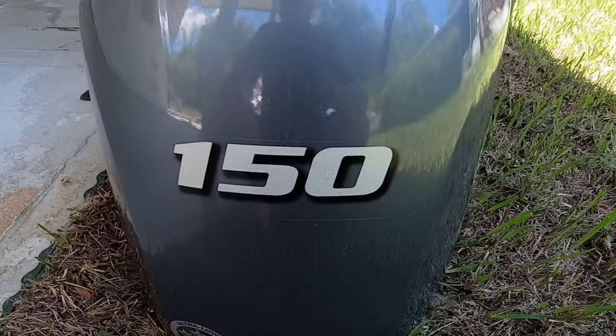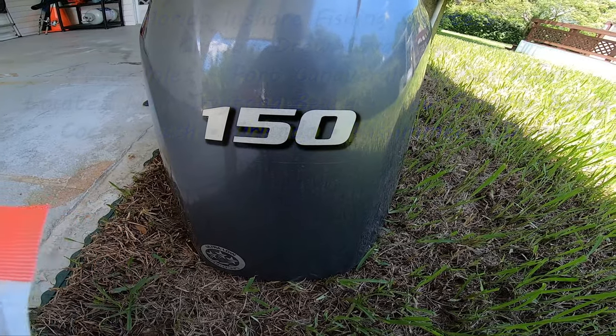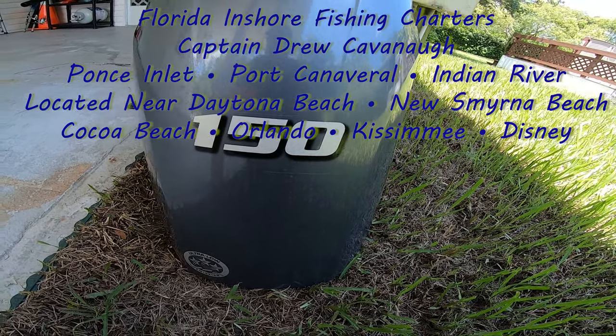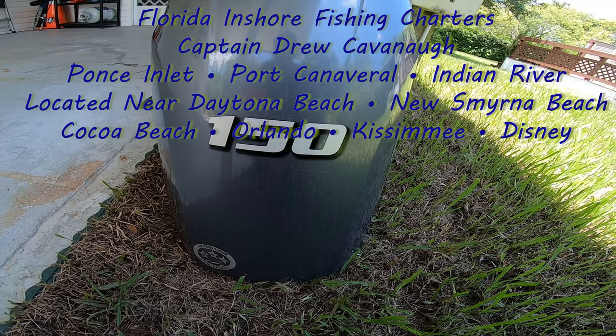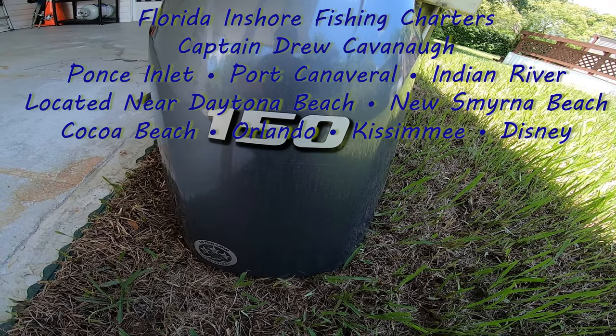Good morning everybody, it's Captain Drew Cavanaugh of Florida Inshore Fishing Charters, Mosquito Lagoon Sight Fishing Charters, and Florida Near Shore Fishing Charters, located here in eastern Florida. Today what we're going to do is I'm going to show you how to change the fuel filter on a Yamaha 150 XB four stroke.